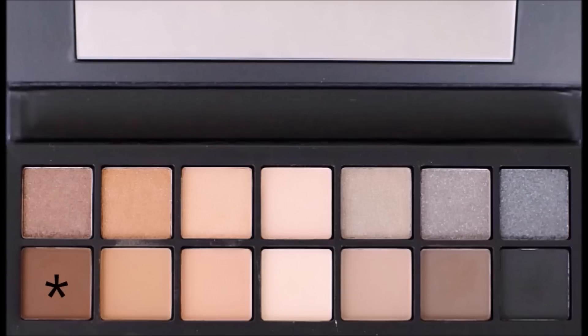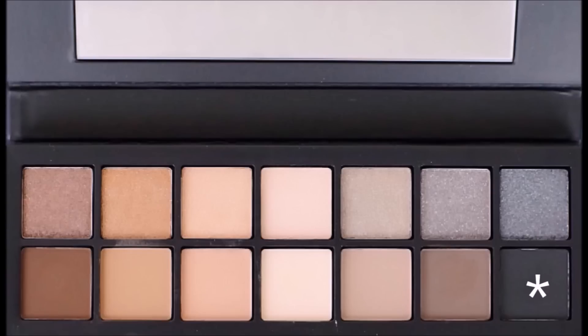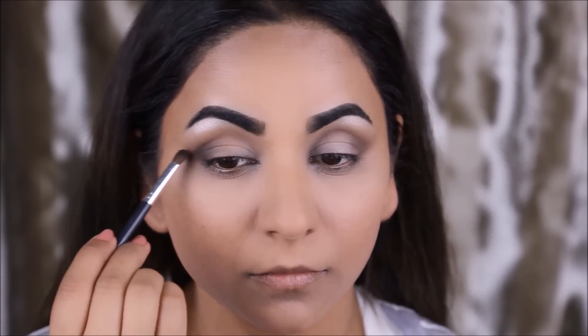Next, taking this brown color with another blending brush, I'm going to start smoking it into the outer corners of my eyes just to create that really soft smoky look. Then I'm going to take some black with a soft fluffy brush and start defining my outer V with it, and then use a larger blending brush to blend it out with the browns.